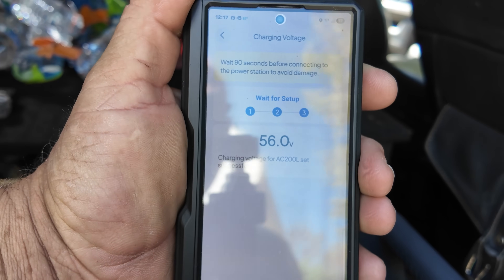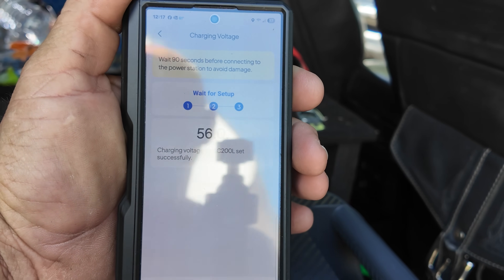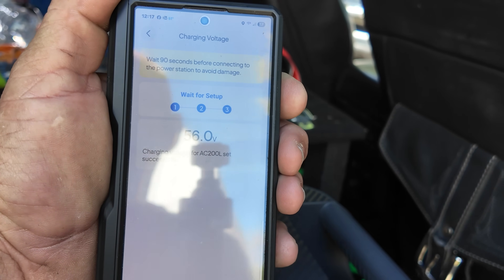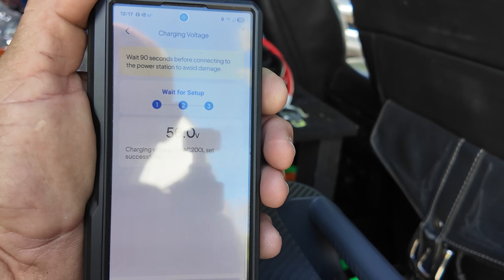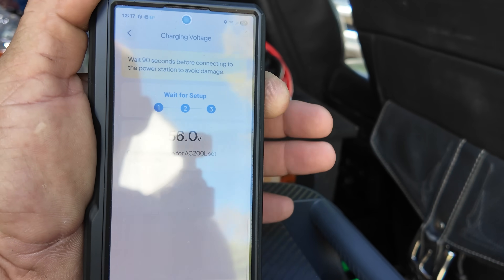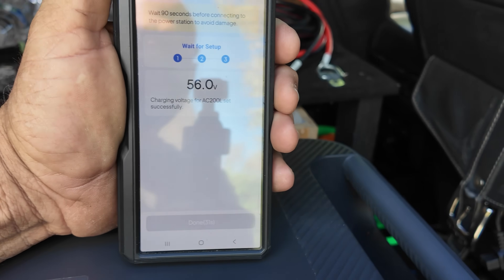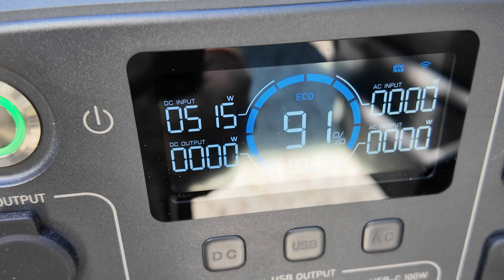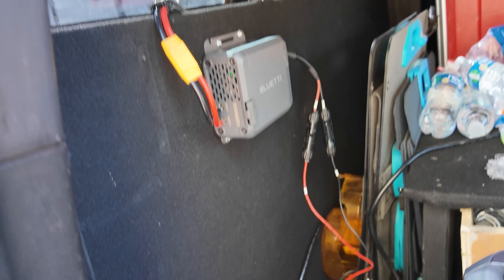One important note: you need to disconnect from the power station to adjust the charging voltage before connecting. When it arrives it's set to 27 volts for a 24-volt system. When you adjust it for the AC200L, it changes to 56 volts and asks you to wait 90 seconds before reconnecting — it shows a countdown. After that, we are putting in 525 watts just sitting here idling off the Bluetti Charger One.